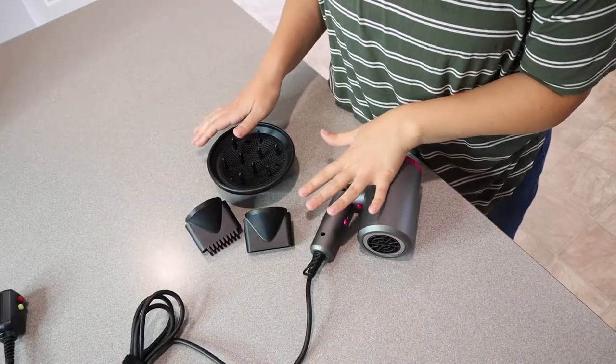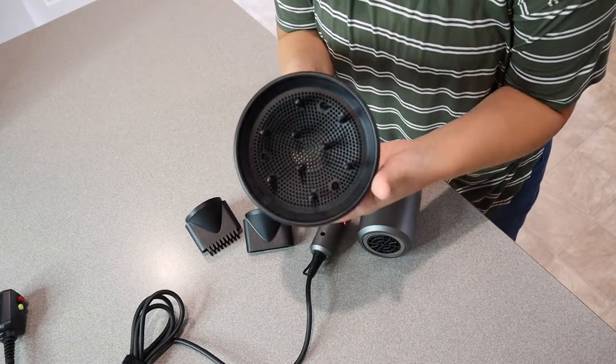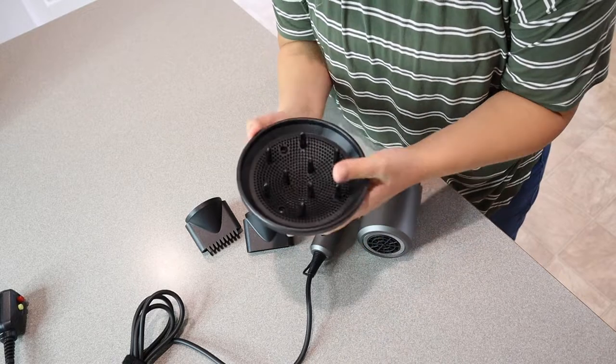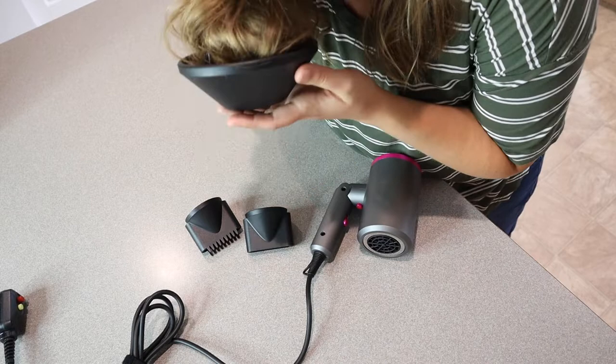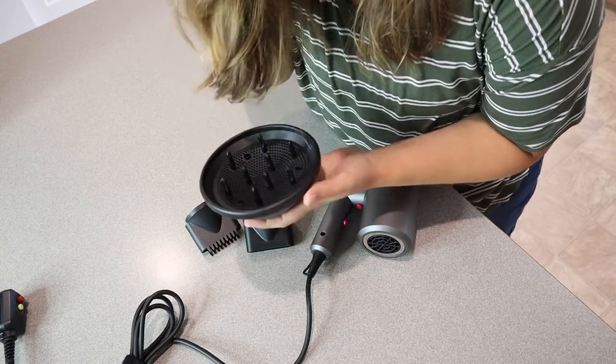I'm going to show you some of these different attachments and what they do. This is a hair diffuser, which is for curly hair. I really like that this comes with that. It is nice and wide — you basically put your hair in it if you have curly wet hair, and it can curl and dry it at the same time.